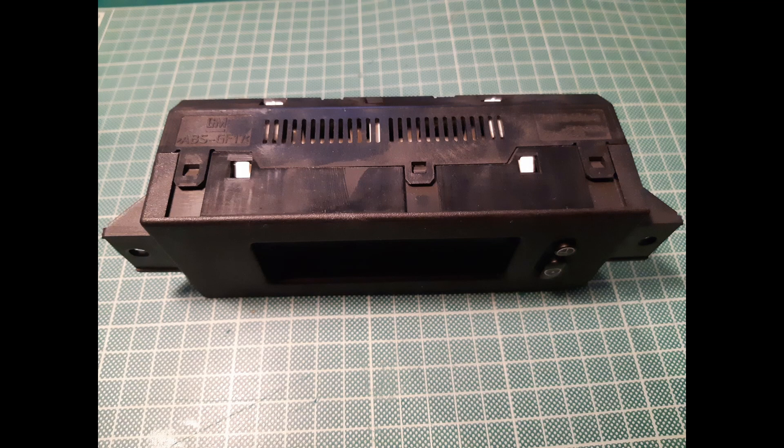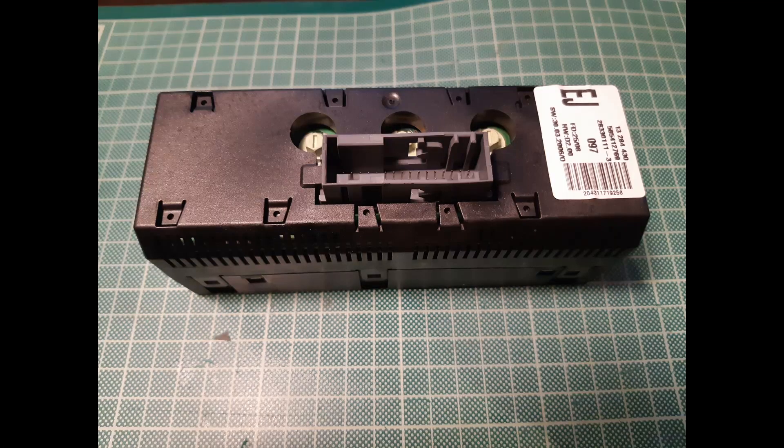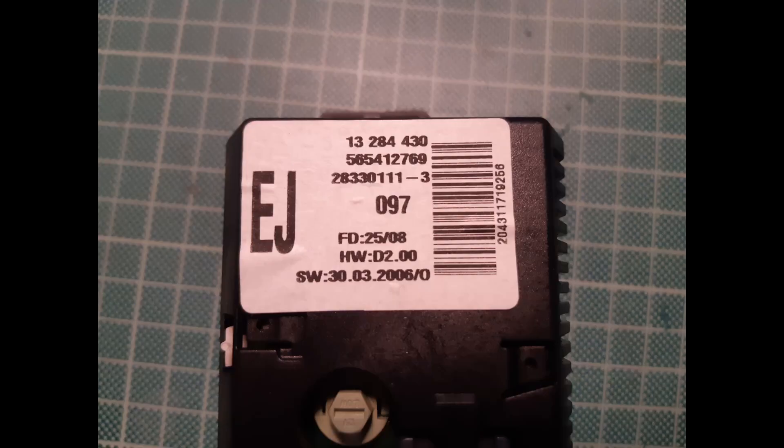In order to perform the repair in this video, you need to have some prior knowledge in electronics and especially in SMD soldering and desoldering.